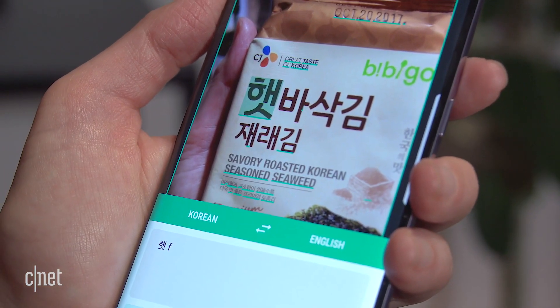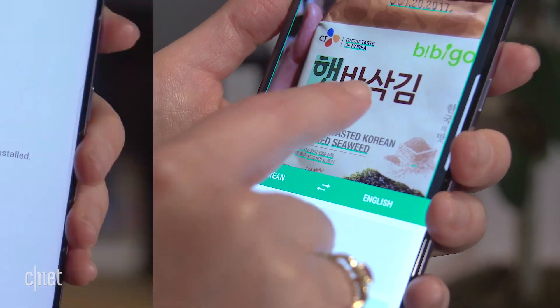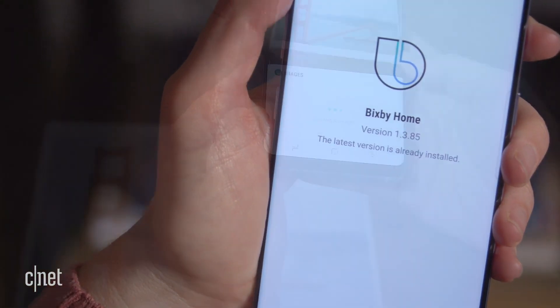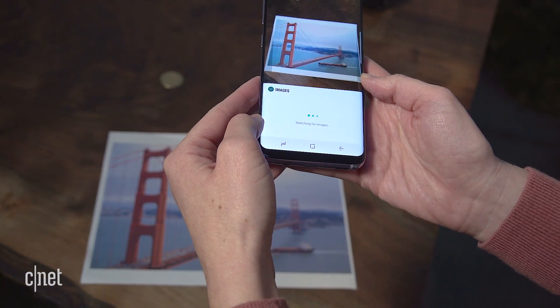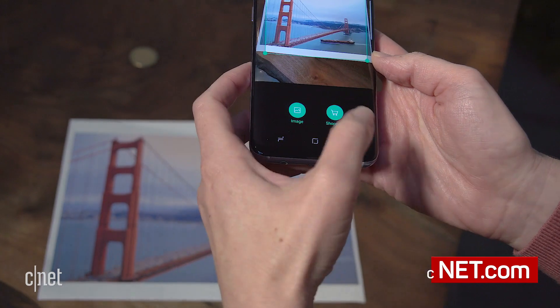Samsung's still finalizing the software, so we've really got to cut it some slack until Bixby's official launch. And even then, Samsung will add more and more features as time goes on. So for now, we'll consider this a taste of what's to come — but Bixby, we've got our eye on you.